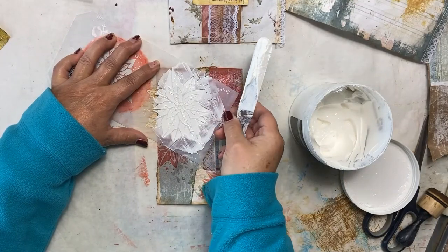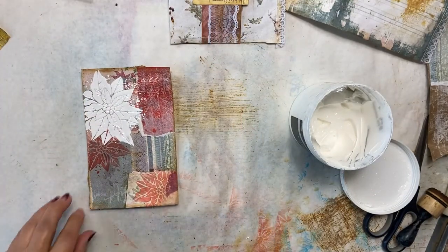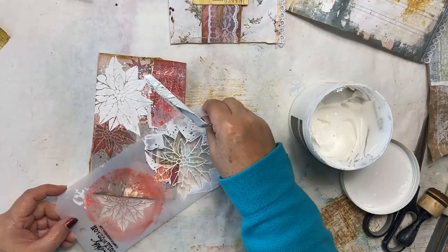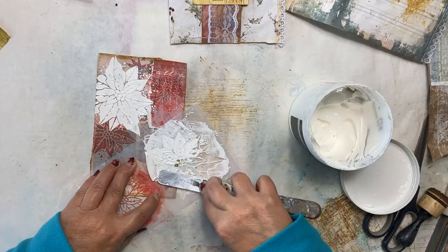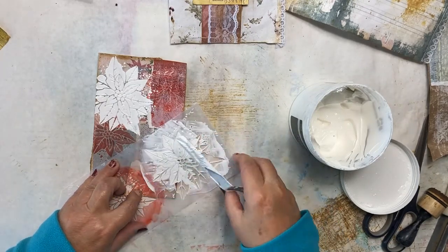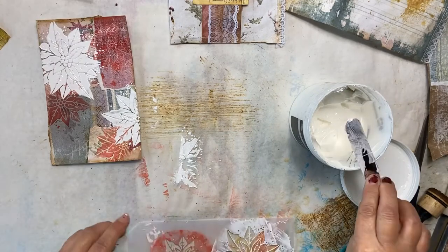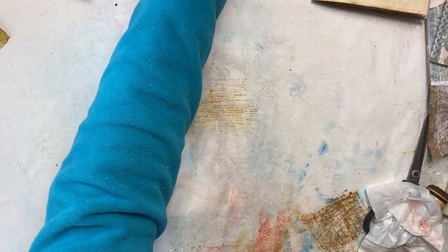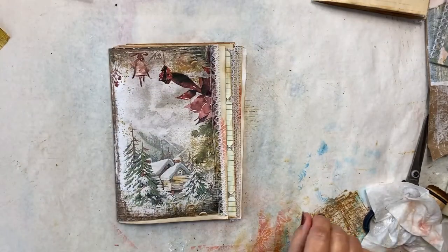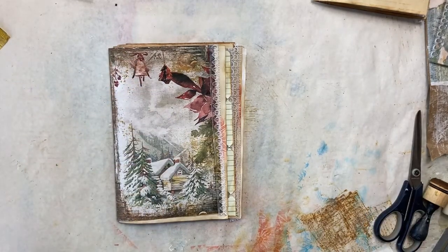Wipe off the excess, lift it up — oh my gosh, how pretty is that! I think we'll have a partial one down here also. I'm going to set that aside to dry and wash my stencil off — I don't want the paste to harden on it. We're going to work on our third belly band while we wait for the tag to dry and for the glue to dry on the ribbon strip.